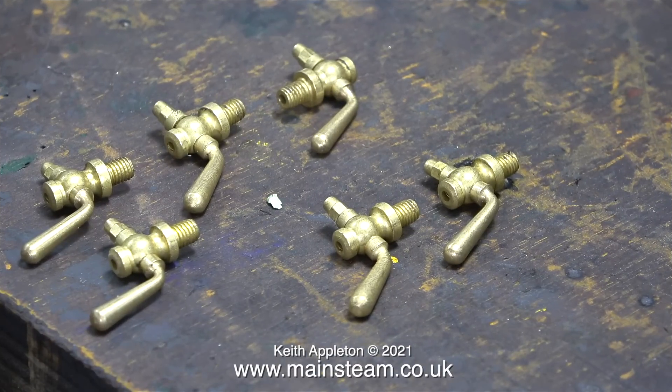This clip shows six 21st Century Steam Company cylinder drain cocks. These are threaded 5/32nds by 40 threads per inch. The finish is okay — very much like the full size — but I'm going to polish them.